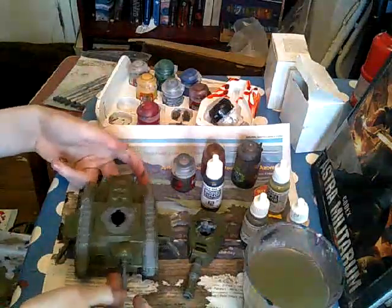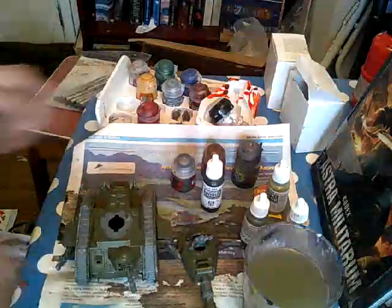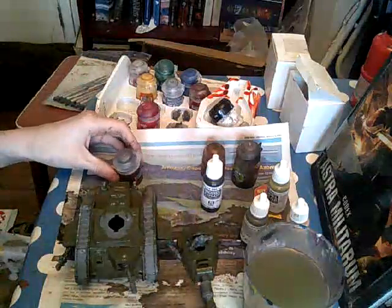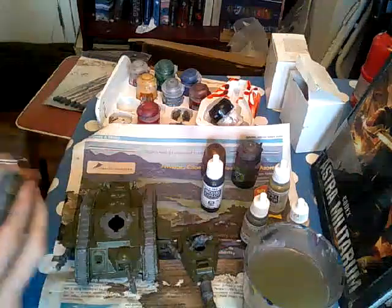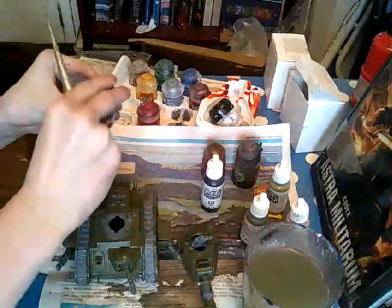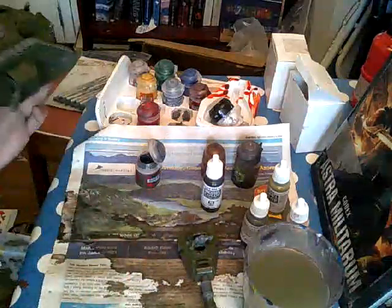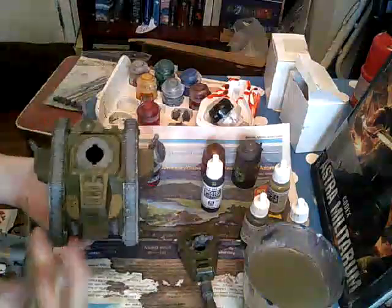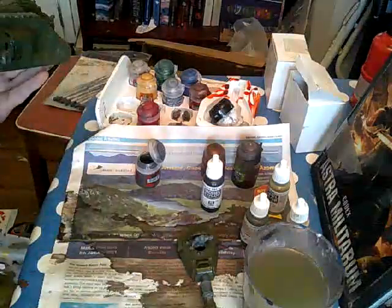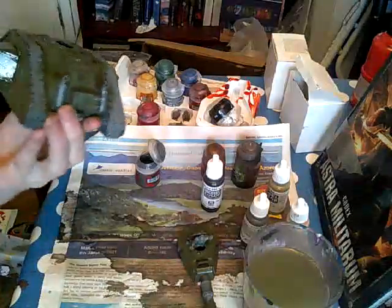So I've painted the green on the main body. Next I would move on to lead belcher — I'm just going to shake it up a bit and get out the pot. Then I'll just paint this onto the weapons, any fancy grilles and stuff, any fancy symbols, weapons, and on the turret. I'll point out the bits when I get to that, so areas like here.